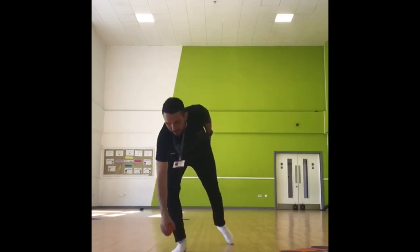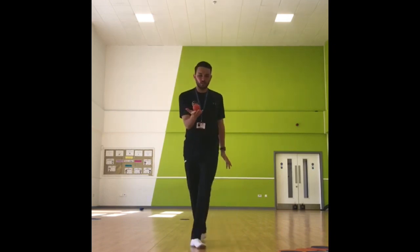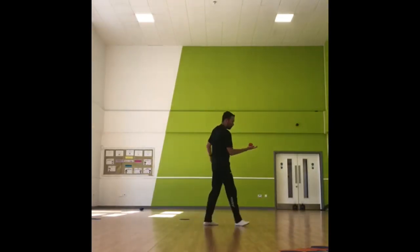Once you've done it and you feel quite confident, have a go at turning over and see if you can balance on the back of your hand, which is much more difficult. Have a go with those. Your silver activity is to be able to do that, but walk around with it. So instead of standing still, can you walk around keeping that on your hand?